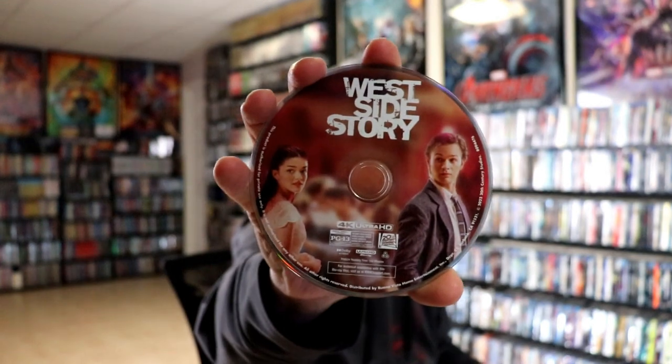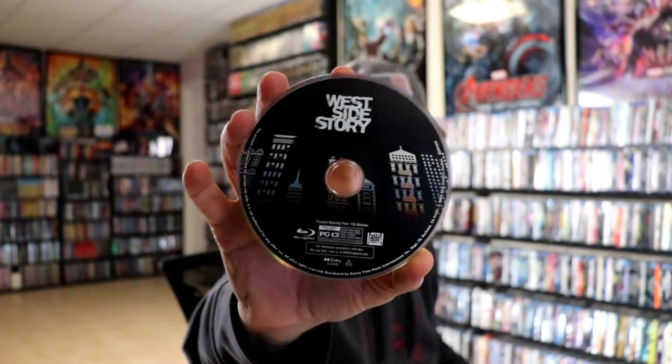We open it up and we got our front and back together. It does come with a digital code and we have our two discs. We have our 4K disc here with some disc art, and we have our Blu-ray disc with some different disc art. And we do have some inside artwork here.